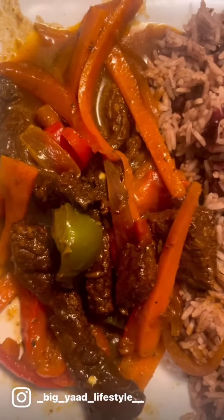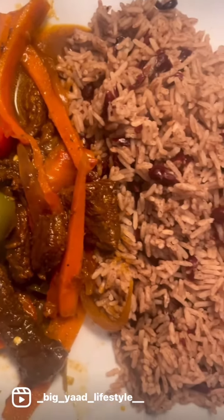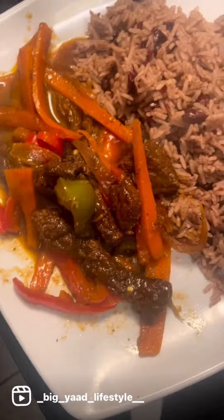Magic, baby. Rice and peas and pepper steak. Big Yard Lifestyle — subscribe.